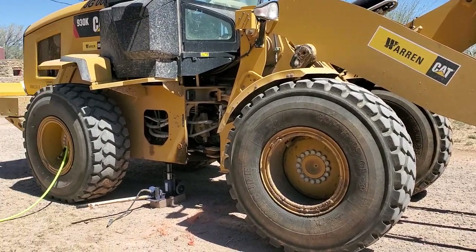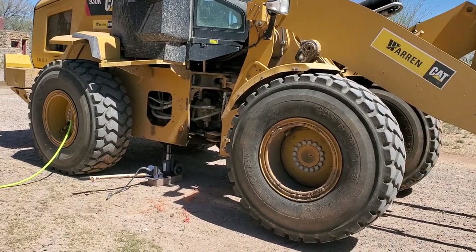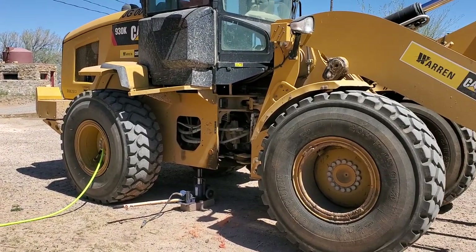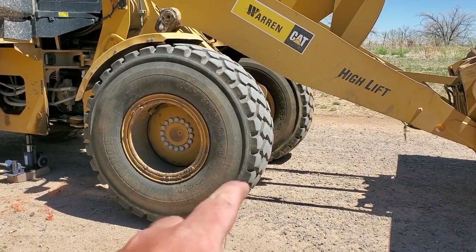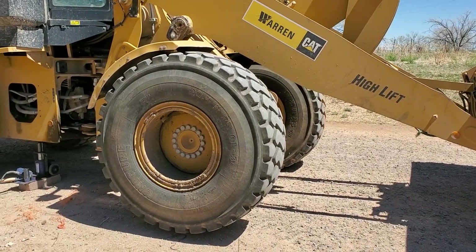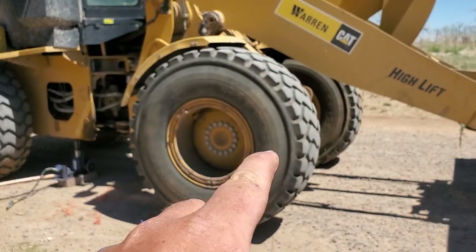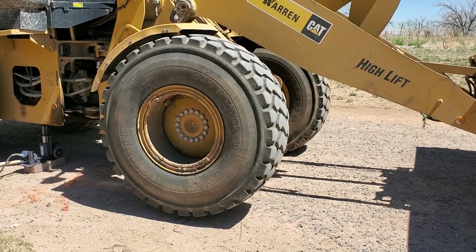We messed around with this thing for about a year, having to air up the tires once a week when they'd start getting soft. Finally, I'd used Tire Jell before and it works fantastic on other tires, so I threw a gallon in one of these tires to see if it would find that spot — and it did. We did this tire probably two months ago and haven't had to touch it since.